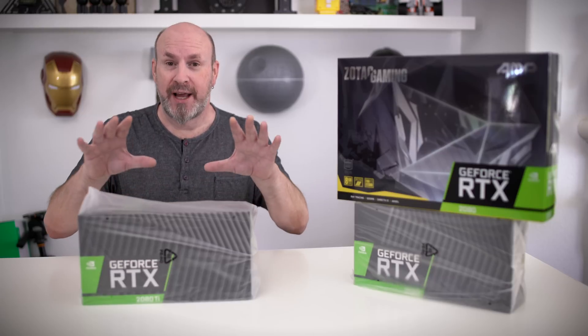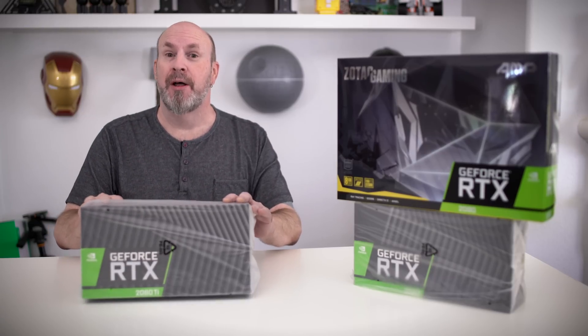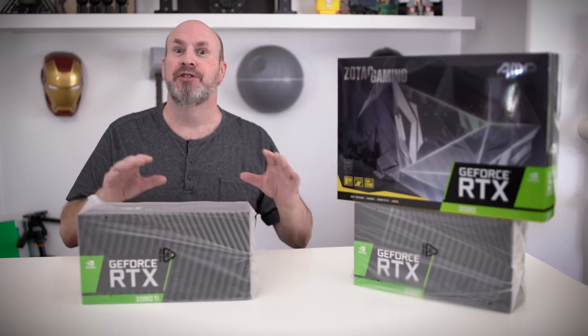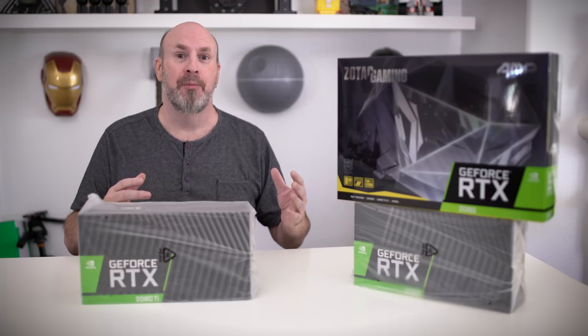The 2080 Ti is what I have right here in front of me. This is the Founders Edition — that expensive card that's about $1,300, but it is just decked out with features, and that's hence why it's going to be the most expensive card that's out there at the moment.